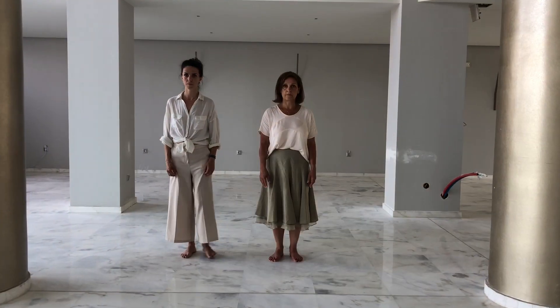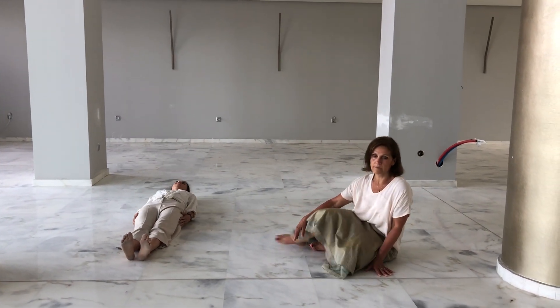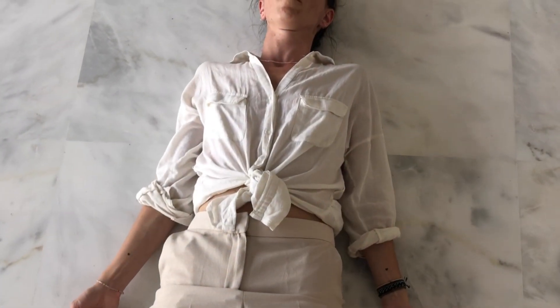Step 1. Meditation, 10 to 15 minutes. Ask the participants to lay or sit down in a comfortable position and close their eyes. Invite them to relax, listen to the music, and follow your voice.